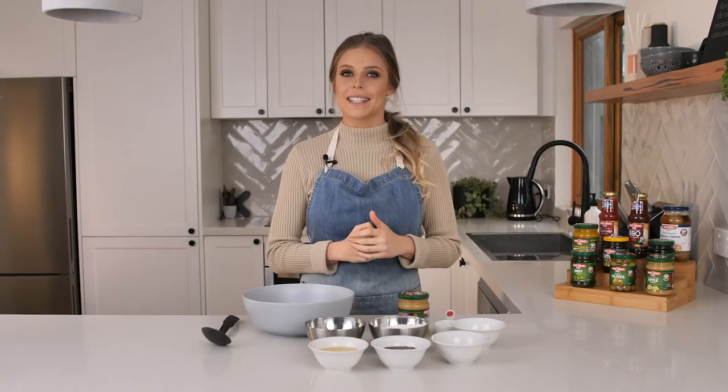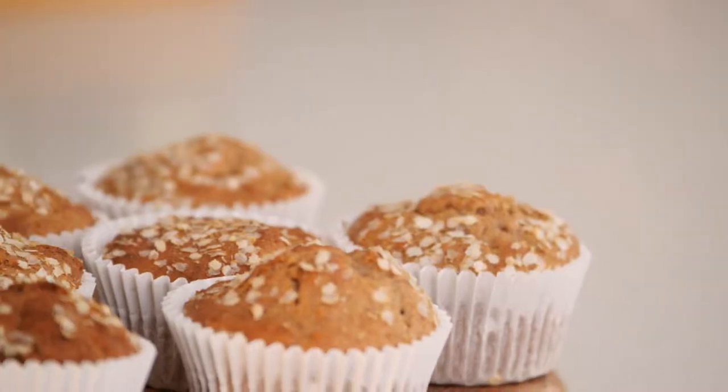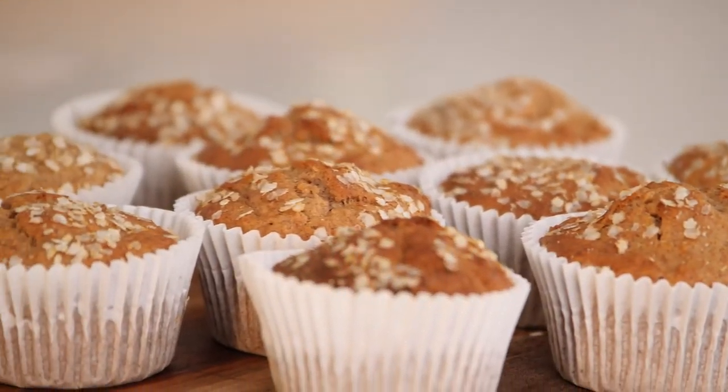Hey guys, Nicole here. It's 3-3 season and today I'm going to show you a simple sweet treat for the winter season. This is my 3-3's applesauce muffins.